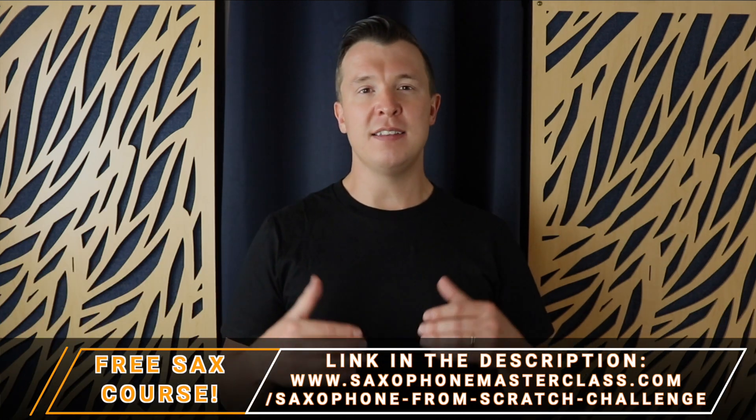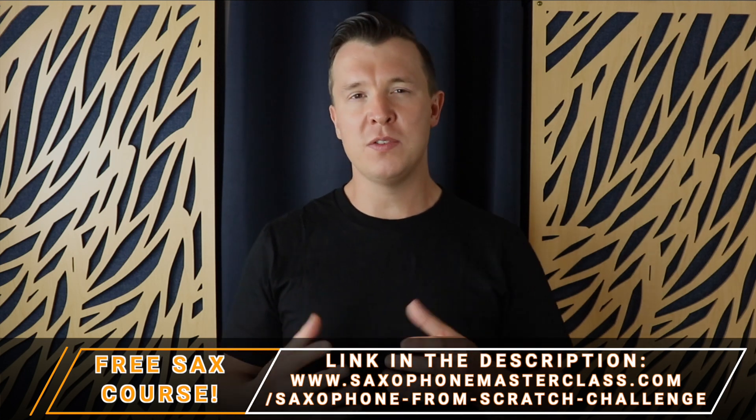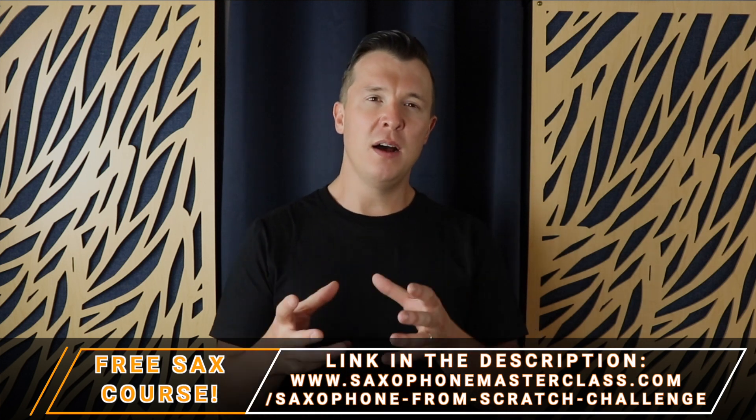Once you've learned this exercise and once you practice it across the whole range of the instrument, you're going to have so much more control and so much more confidence when it comes to getting consistency on the saxophone.